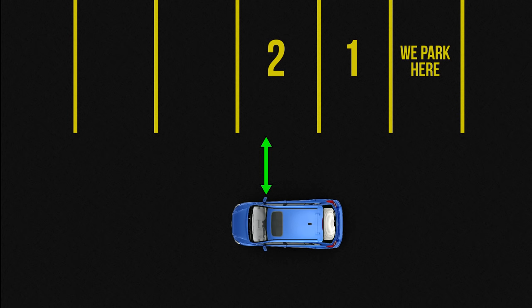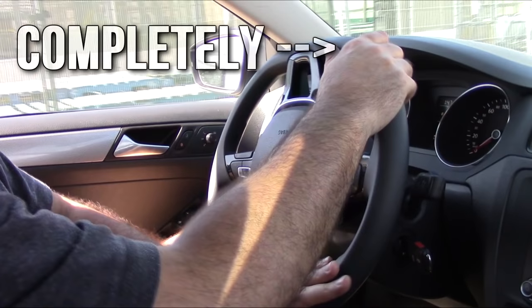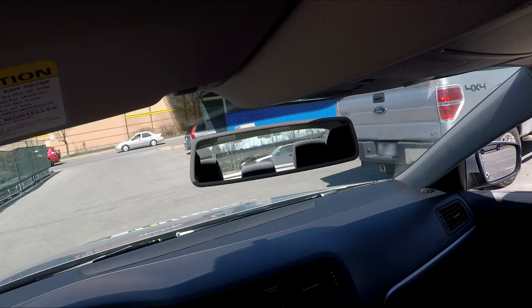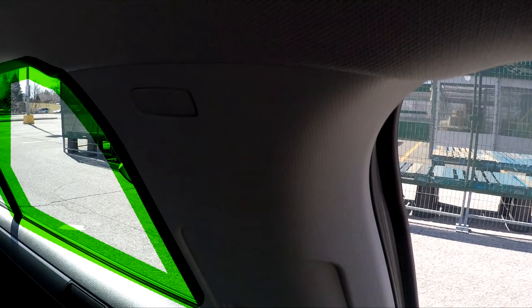Now we turn the steering wheel completely to the right, and we do our verifications to the left before backing up: central mirror, side mirror, and blind spot. More on that later.